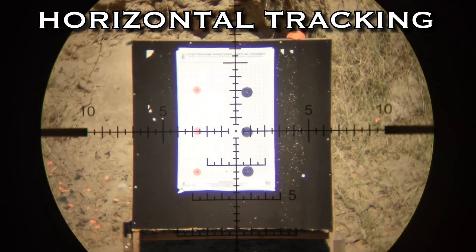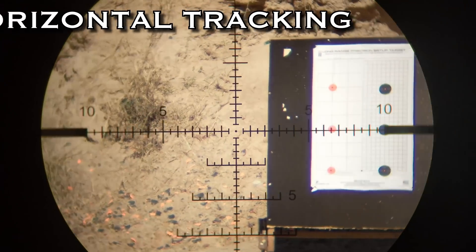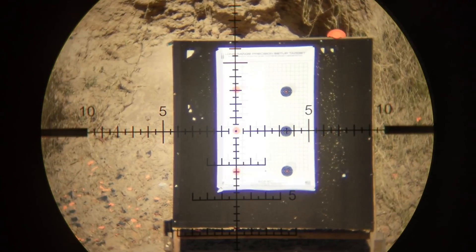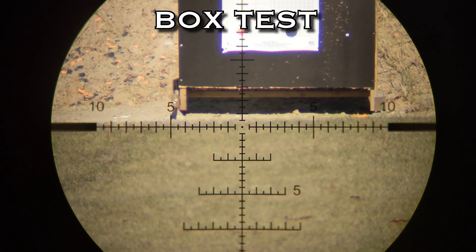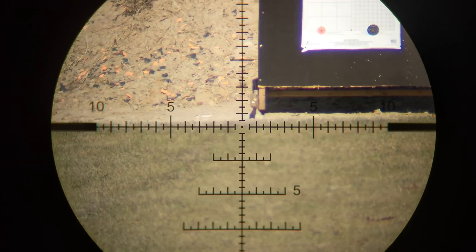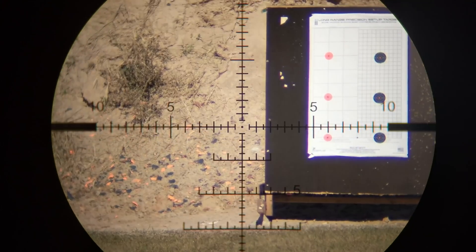I did the vertical tracking, here's the horizontal tracking — I'm going to bring it right back to zero again. Look at the way that reticle jumps off the screen at you, and in real life it looks better than this. Right there you can see a little bit of the light leak, but it doesn't take away from the value of how this thing performed down range.